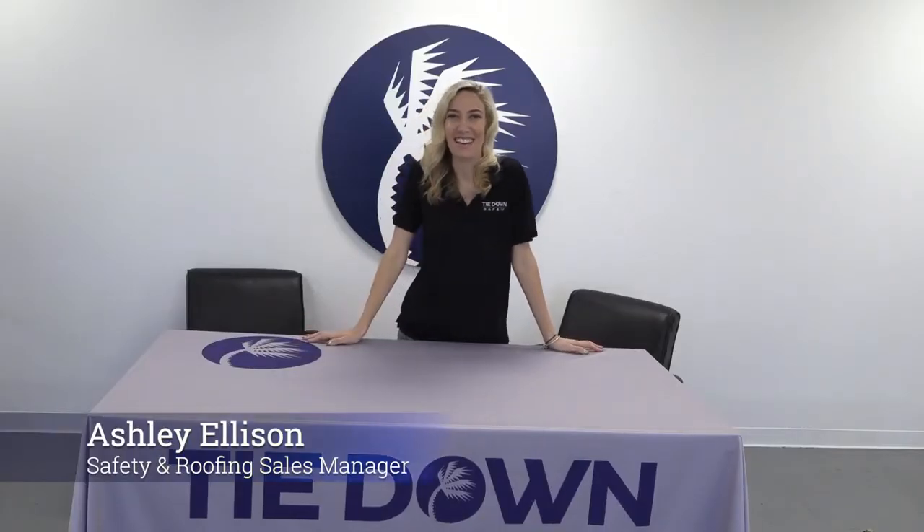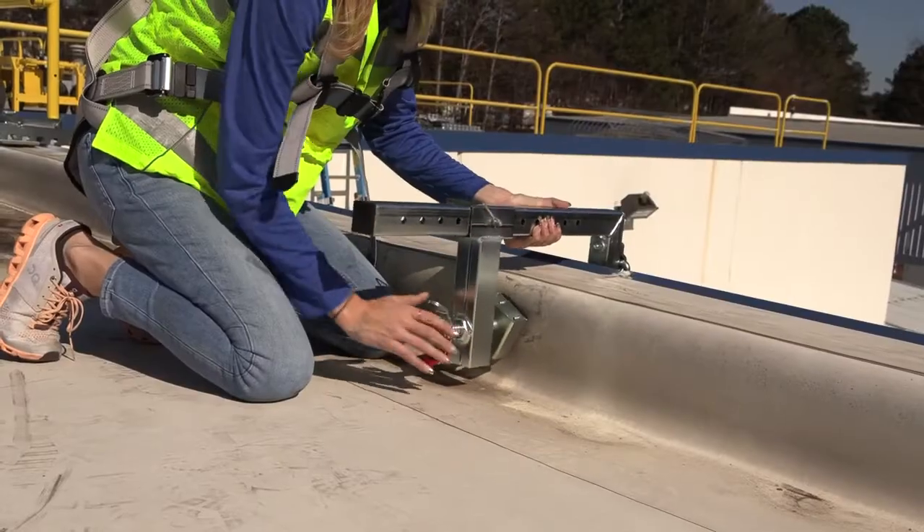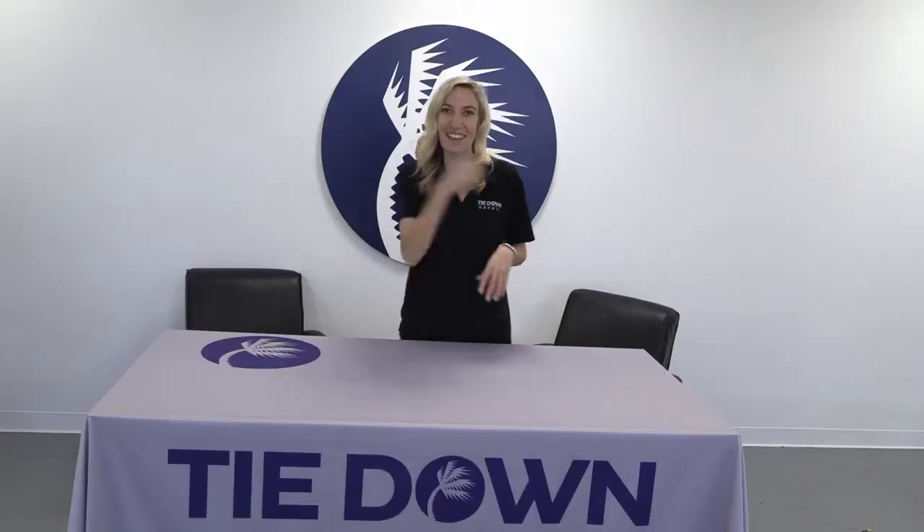Hi guys! Ashley Ellison here with Tie Down. Just wanted to introduce another new product, our parapet anchor. But I accidentally left it on the roof, so instead of talking about it, let me actually show you and you'll see how simple it is to use. Let's go!